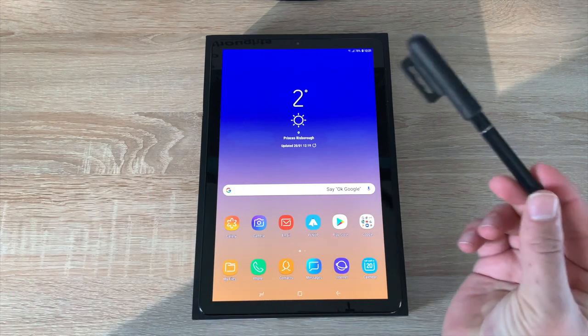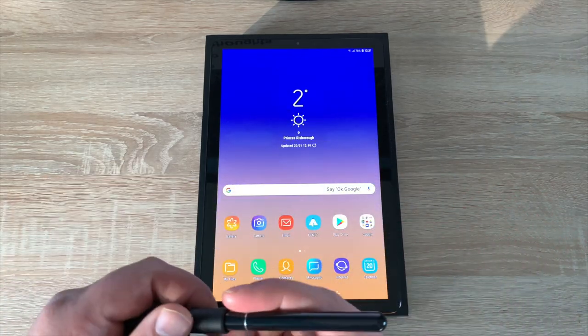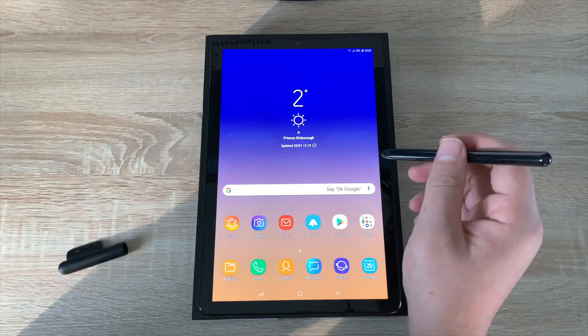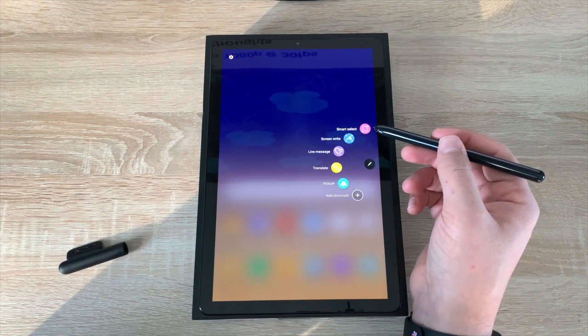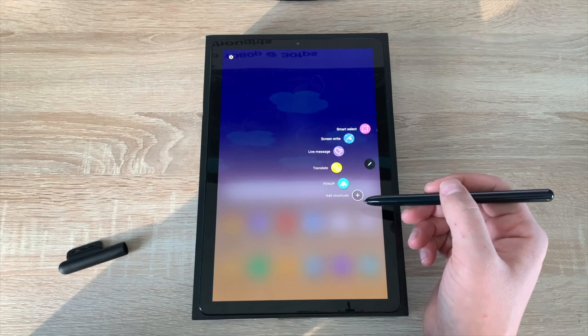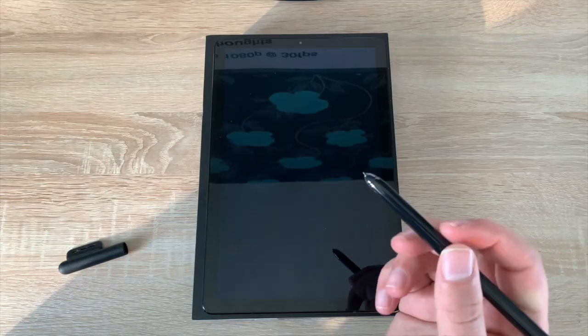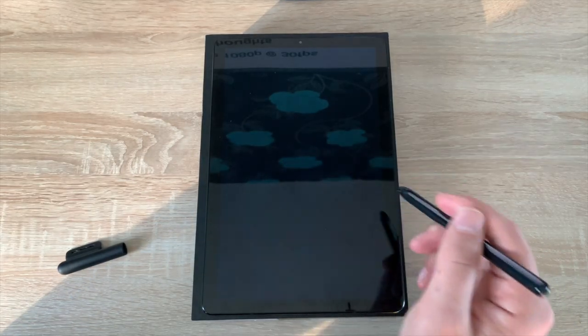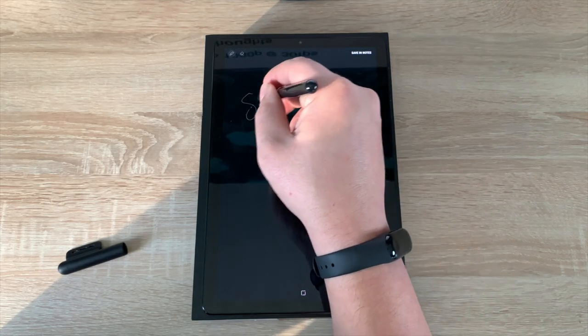Alongside the tablet you get the Samsung S Pen — you don't have to go and buy it separately, unlike other manufacturers. When you bring it close to the tablet or even touch the screen it brings up a list of different things you can do. The pen also has a button on it. One thing I like about the S Pen is that you can draw or write on your screen when it's locked — I'll bring up notes here and write 'shopping list.'